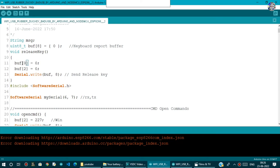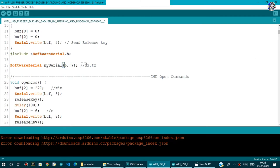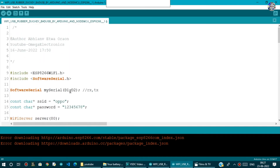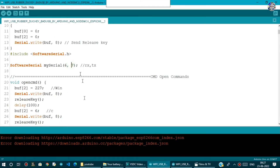I include the SoftwareSerial library and create an object with pin 6 as RX and pin 7 as TX. The connections are inverse: the RX pin of the Arduino goes to the TX of NodeMCU. So pin 6 of Arduino connects to D2 of NodeMCU, and D1 of NodeMCU connects to pin 7 of Arduino.